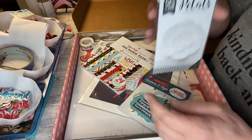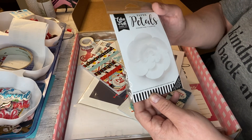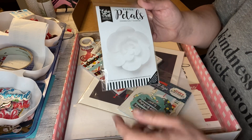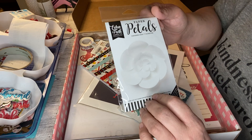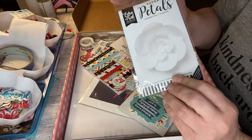I got one of these last time — it's a petal flower. I didn't put the last one together and I don't know if I'll put this one together; I'm not very good at these type of flowers, but maybe I'll try it just to see. It is a white one, so now I have a white and a pink.